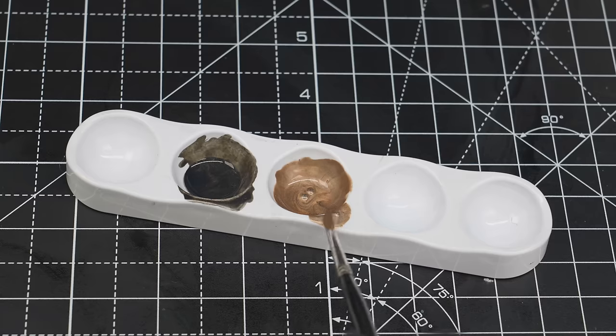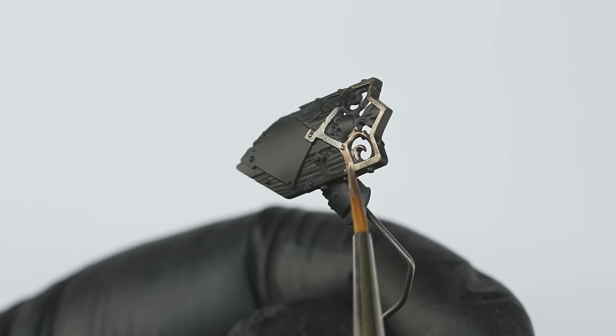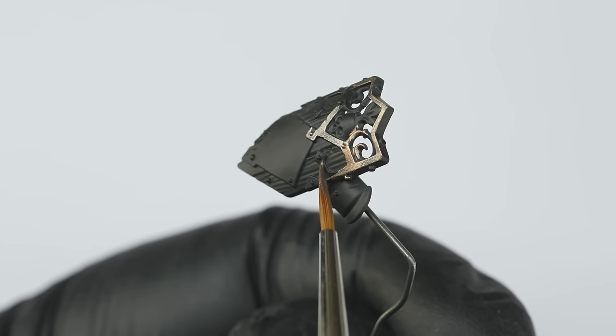Before going on to shade the armour, I first base coated the more ornate details, like the shield trim here, using Runelord Brass. And this did require a couple of thin coats to get a nice solid base coat.